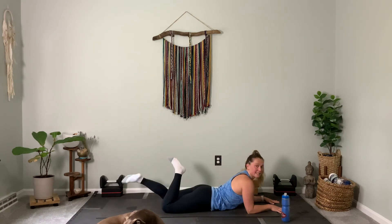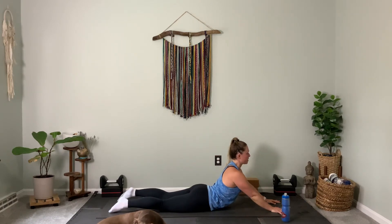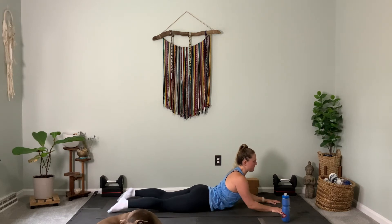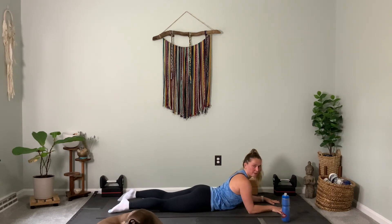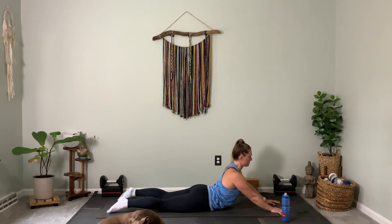Release your legs down. Now inhale, press into your palms — seal pose — elevate your heart. Exhale, lower. And if any of that doesn't feel good on your back and there's a pinch, skip it. One more — inhale, press and lift. Exhale, lower.